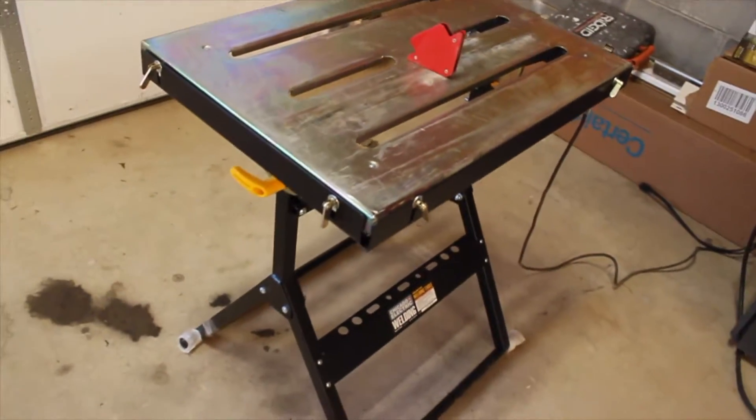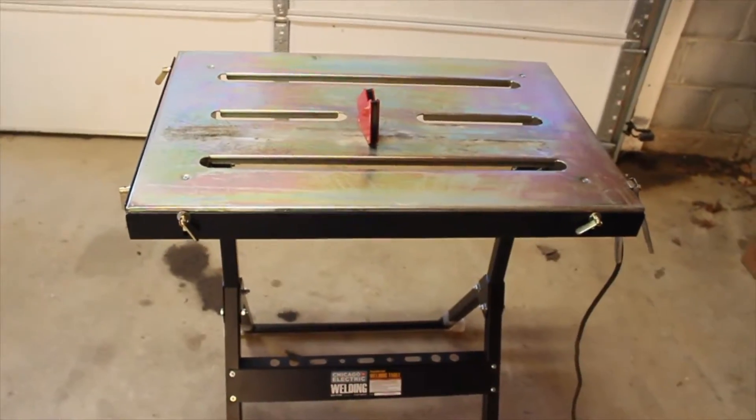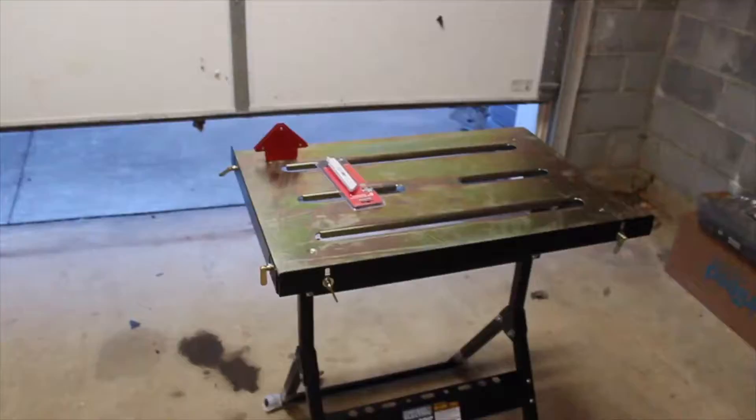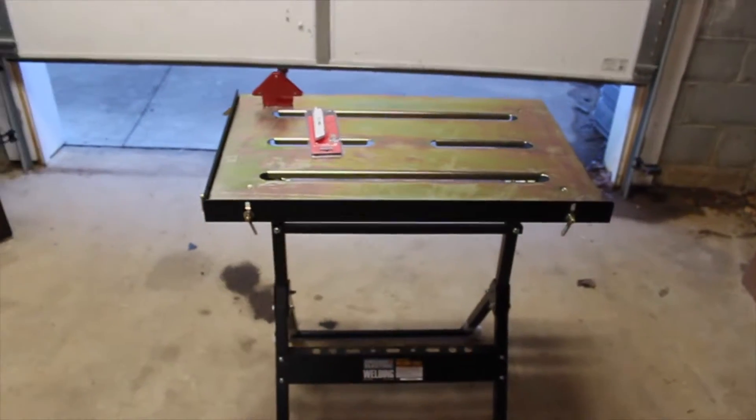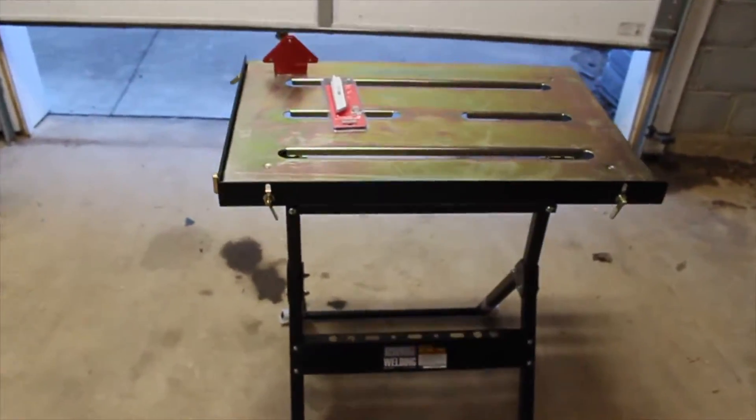That could be later on, or we may as well upgrade to a much bigger welding table. This will do — pretty good starter, coming in at 70 bucks, picked up at the local Harbor Freight. Whenever I don't want to weld and want that space back, I just fold that sucker up and throw it in a corner.